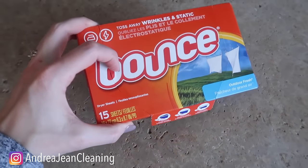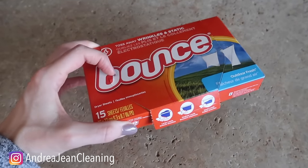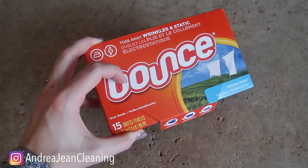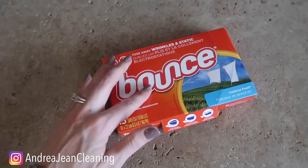Welcome back to Andrew Jean Cleaning. Today I'm going to be sharing with you 10 useful, unusual, yet practical ways that you can be using dryer sheets — old and new dryer sheets around your house. At the end I'm going to be sharing a bonus tip with you that may surprise you.